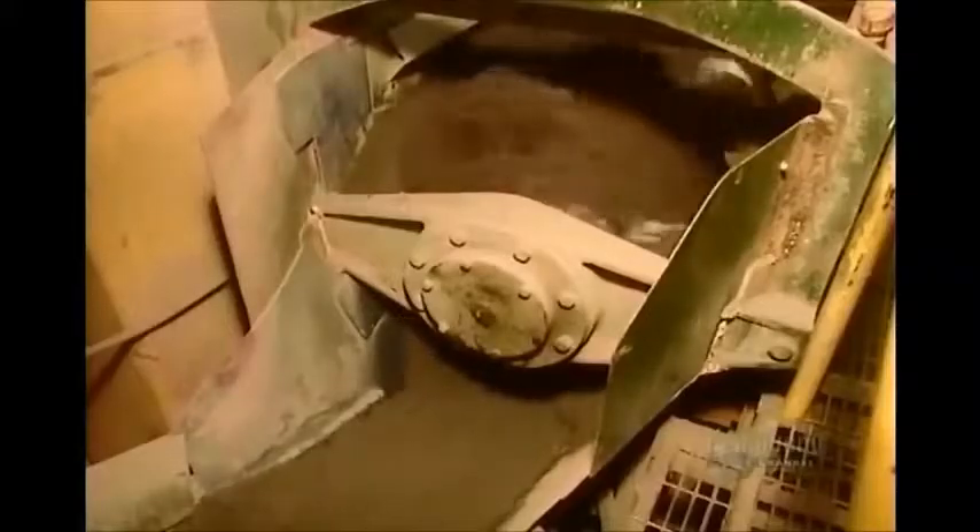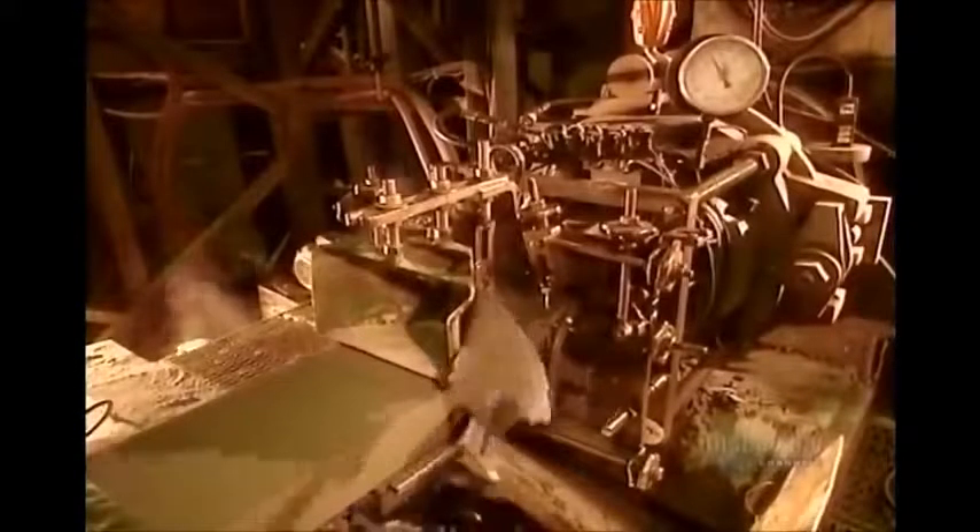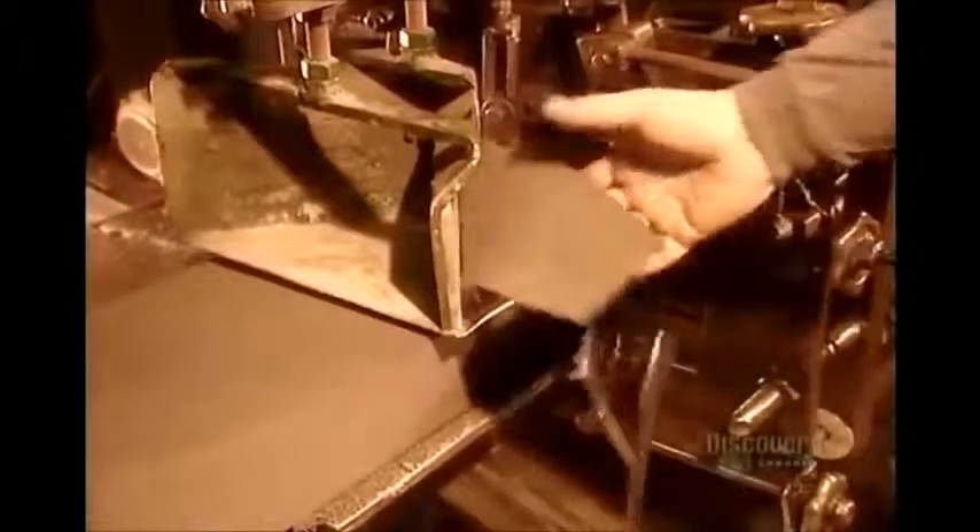The extruder forces the paste through a rectangular opening to form one long continuous piece called a slug. At the same time, it shaves off the crustier top layer to expose what will become the face of the brick.